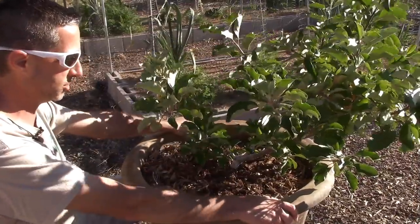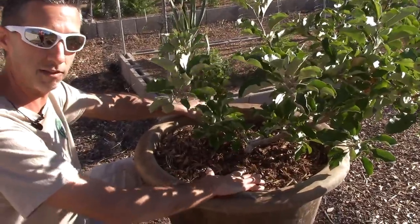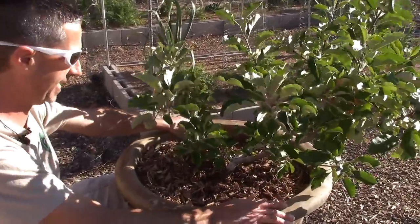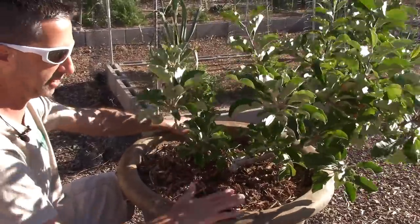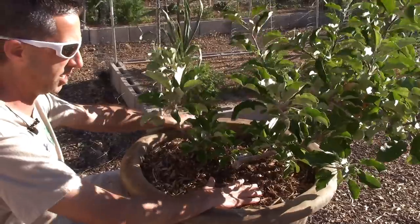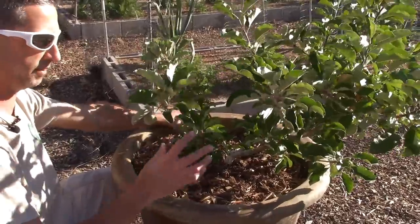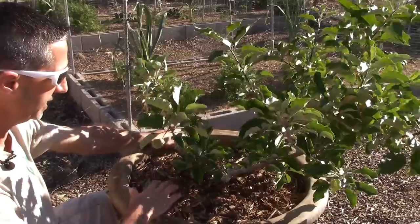For potting soil, we use Kellogg's brand potting soil available at Home Depot — it comes in a pink and white bag and works fantastic. You'll also see there's a lot of wood chip mulch in here. Wood chip mulch does an amazing job keeping moisture inside the soil very consistent, which is very important for a fruit-bearing tree, especially when you're responsible for making sure it has enough water.